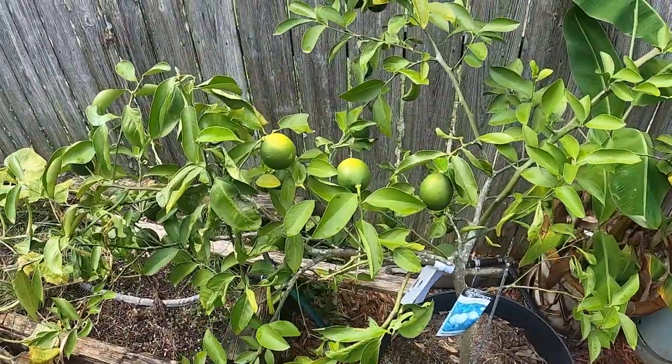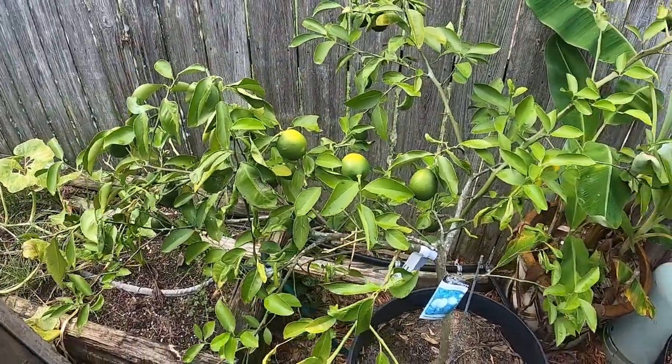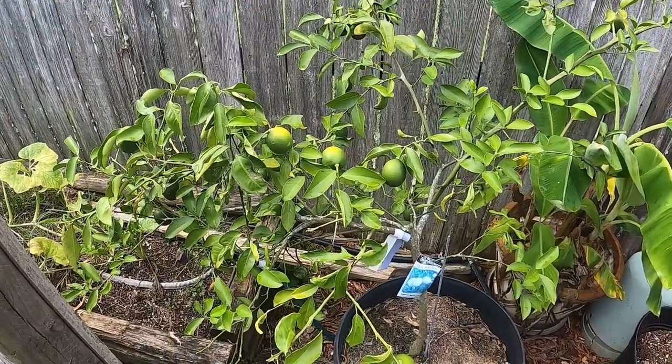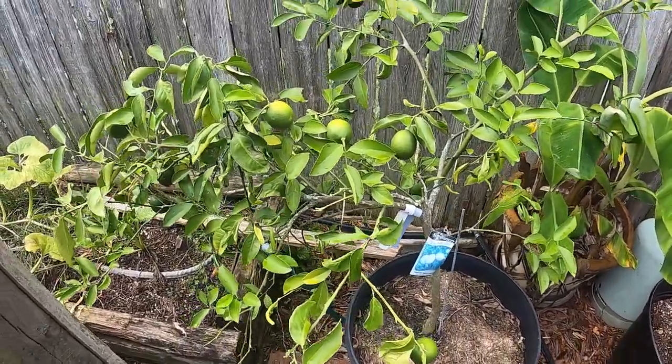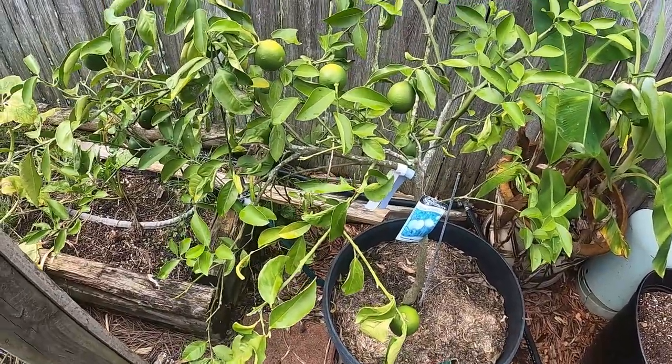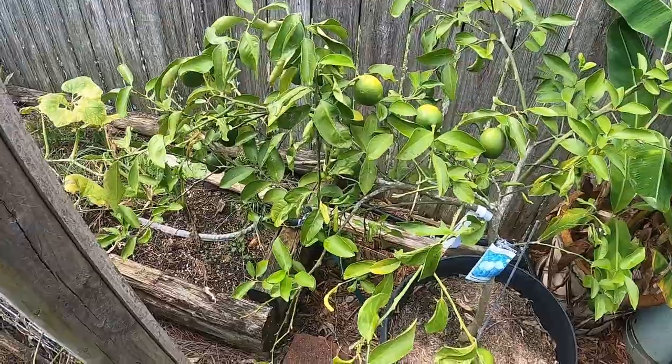Alright, my lemons — this is Improved Meyer lemon. They are starting to turn a little yellow. Not real productive. I moved it back here and it's not as productive as it was in the other location. We'll see how it goes.